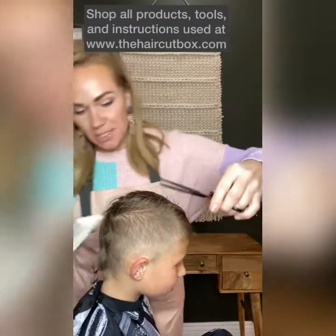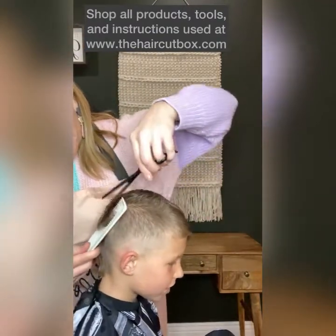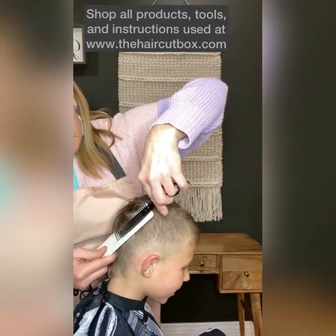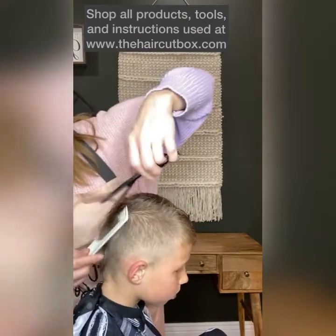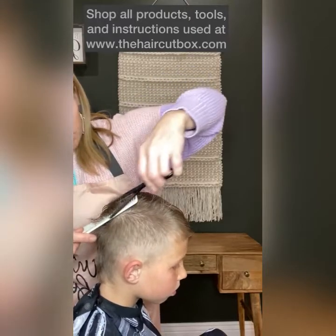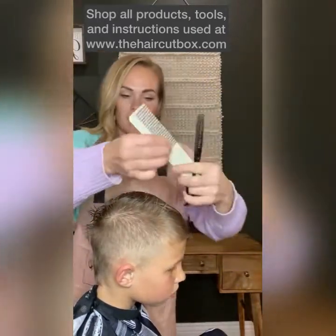I'm going to try to do this on the opposite side so you can see: comb, texturing shears, little snips — blending that right in.